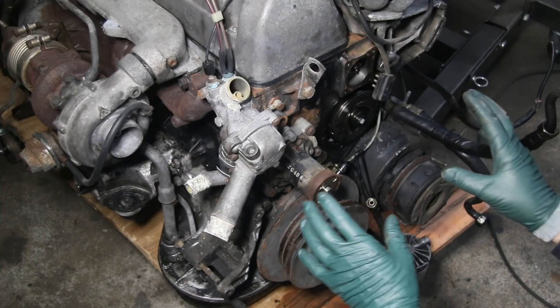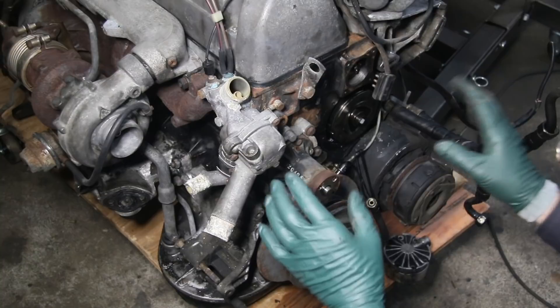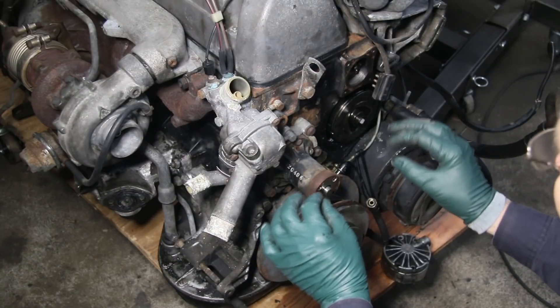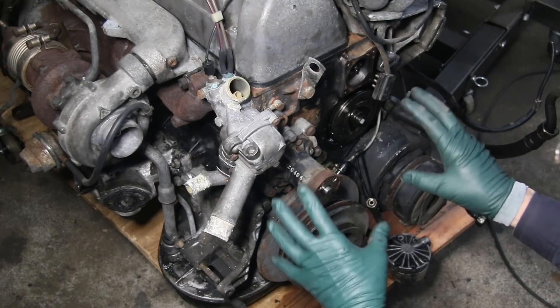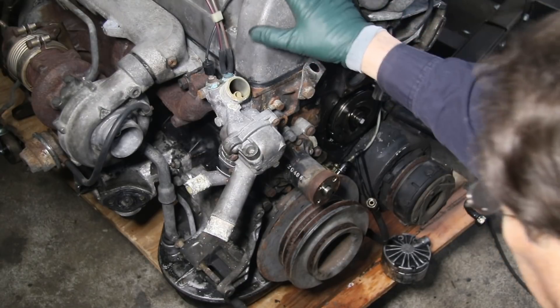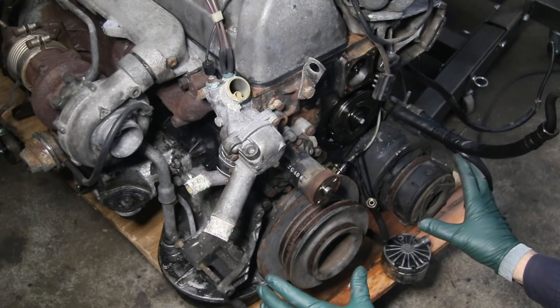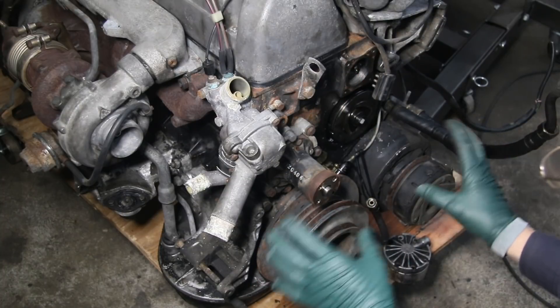I had a really weird noise before I pulled this engine. The engine was running great but it had just a little teeny ticking noise. I knew it wasn't the fuel injectors, and I checked the camshaft, but now I'm going to look closely at the front of the engine and all these accessories.